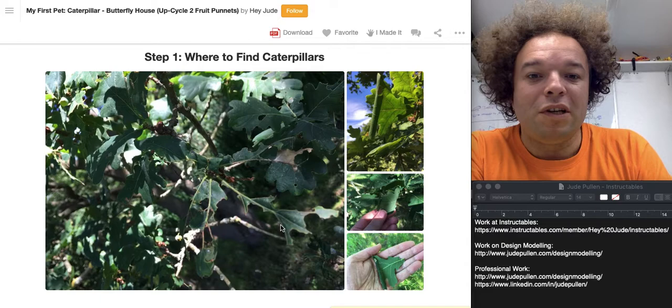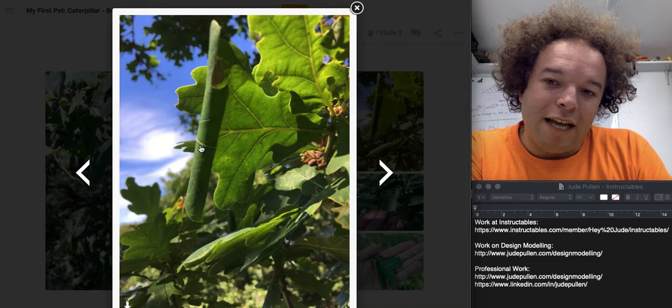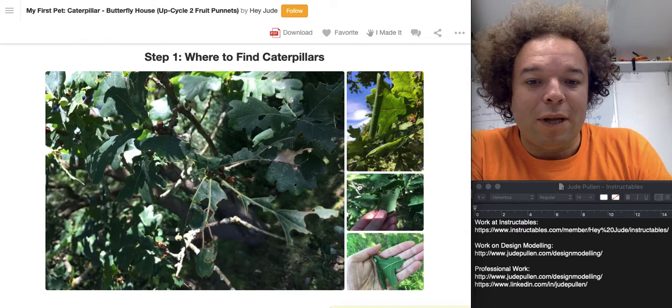As for where to find caterpillars — a good clue, rather unsurprisingly, is leaves that have been munched, or sometimes rolled up into a little shape like this, as you can see. You can see that it's rolled over, and there's often something that has strung together various strands that have pulled it inwards into a little house. These are good places to look.